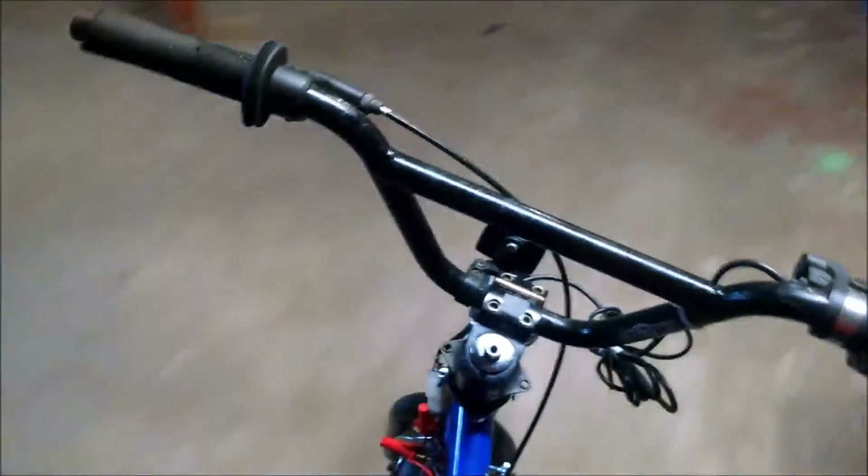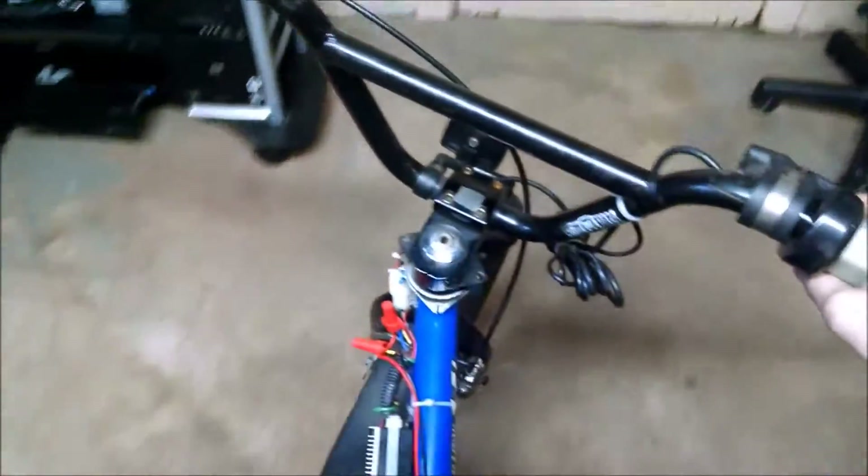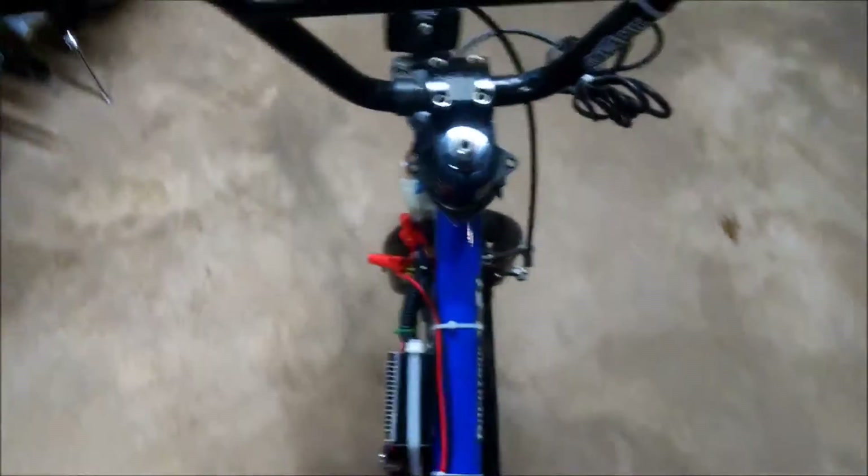It's currently snowing outside and I don't necessarily like riding e-bikes in the snow, so there you go. I'm going to have a riding video soon. This is basically it so far — it works great. 250 watts isn't much, but it's decent.